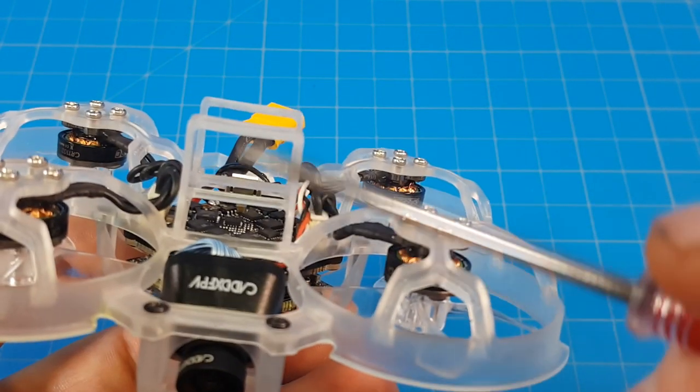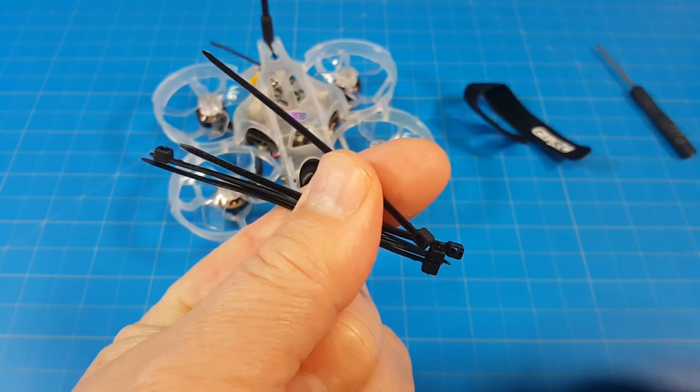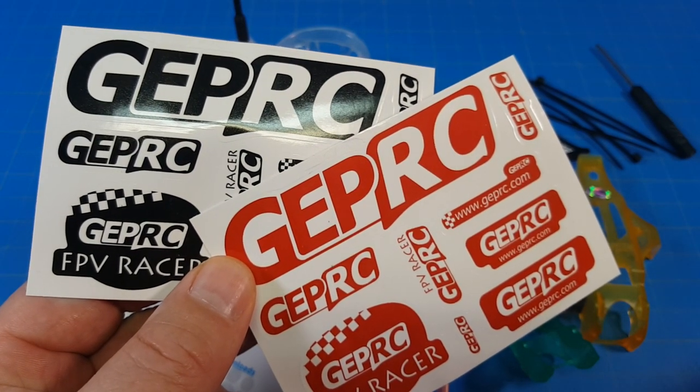You get an XT30 for your battery connection and a battery tray to hold your batteries — it does come with a battery strap. You also get a screwdriver, a handful of zip ties, four additional canopies, a support guard, and two sheets of stickers.